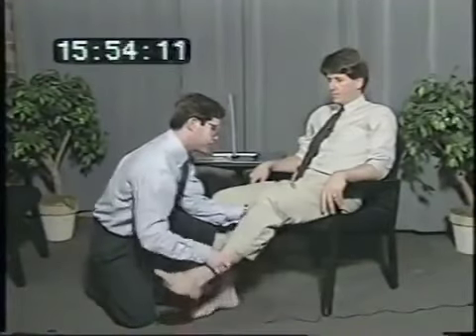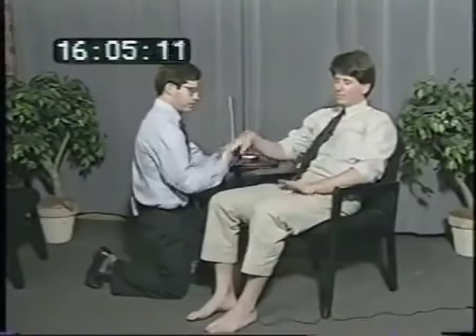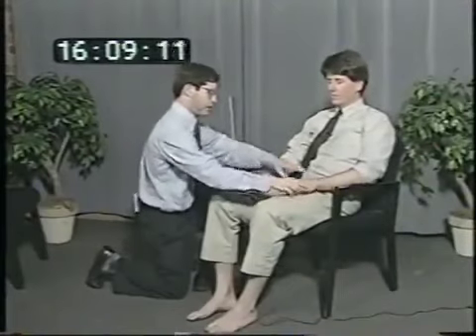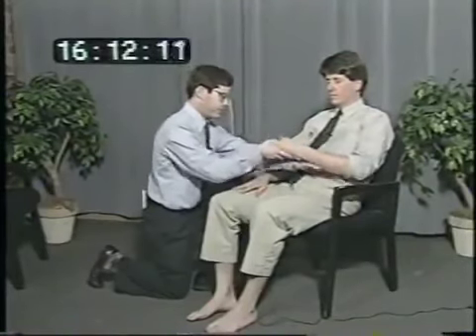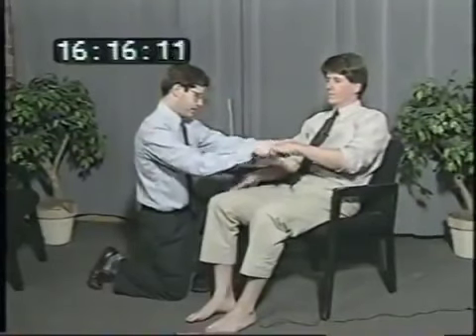Just let your leg be loose here, I'm going to move it for you, let it be as relaxed as you can — assessing lower extremity tone through passive movement. Same thing with your hands. With your left hand, can you just tap your leg as fast as you can — testing rapid alternating movements. And now with your right hand, tap your leg.